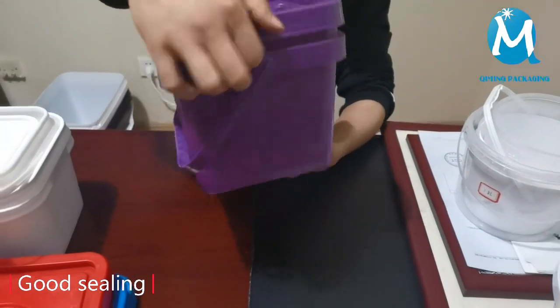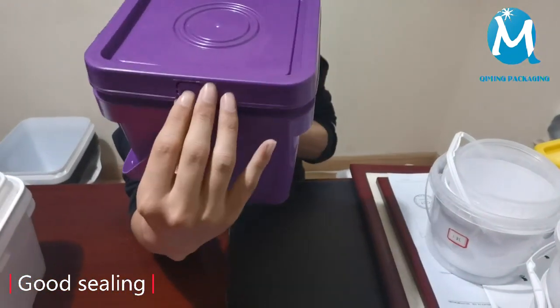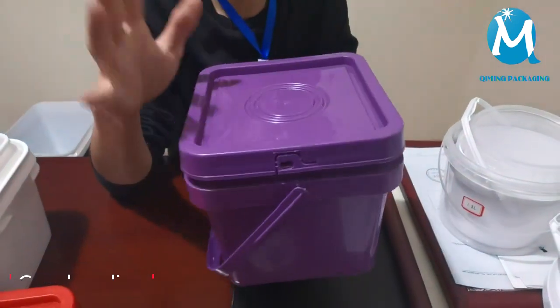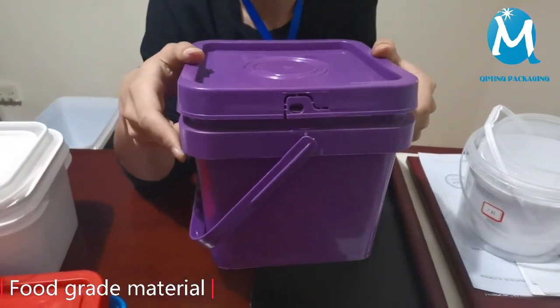Let me show you how to open it — just tear this part open, and it's easy to open. The cover can be recycled and also used after tearing off the sealing strip. It can also be well sealed again.